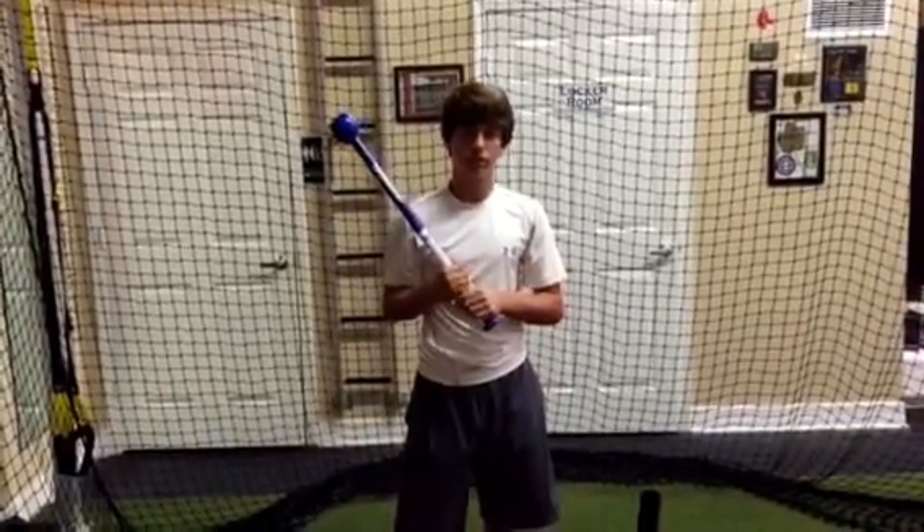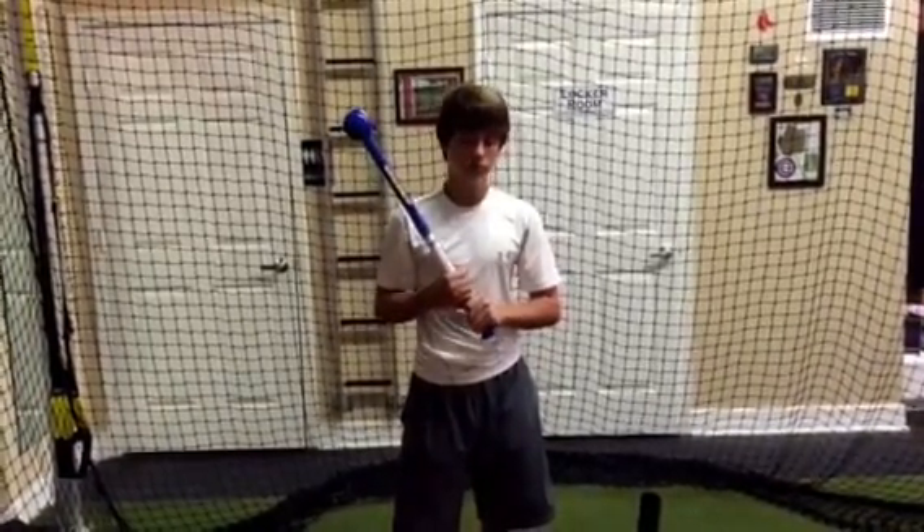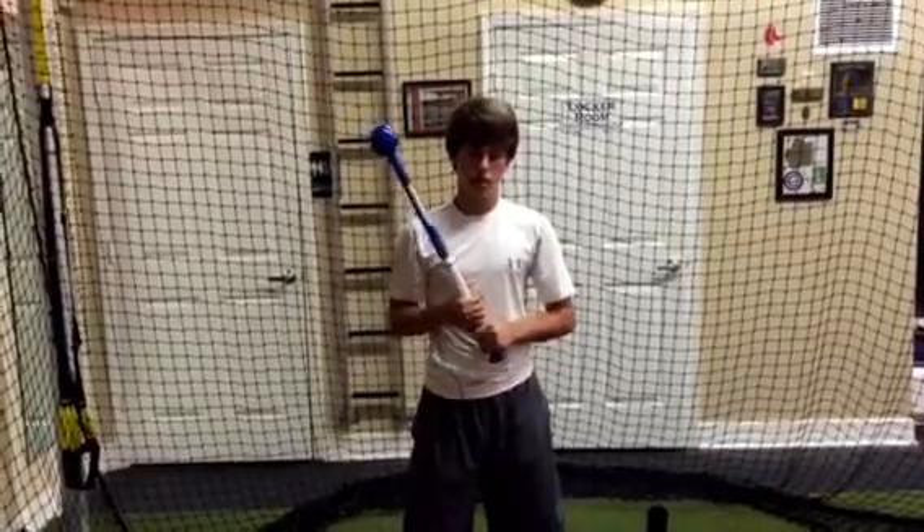It's a great exercise tool, guys. Highly recommend it. Just got it and it's been proven to be really worthy.